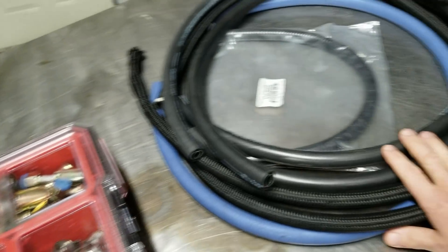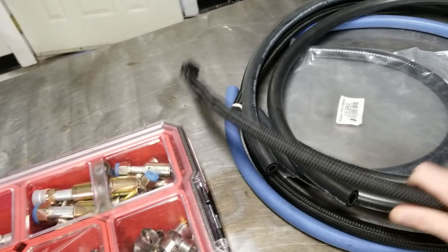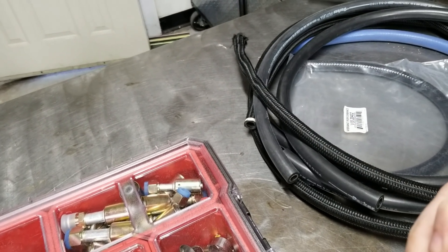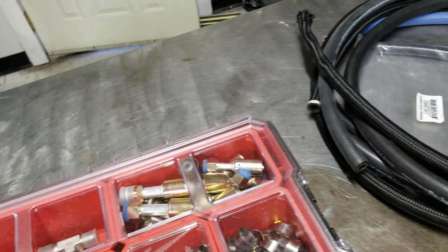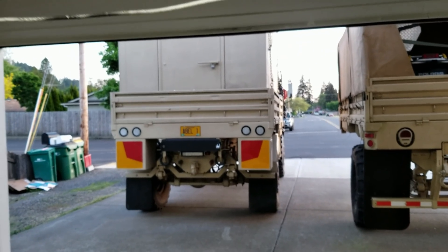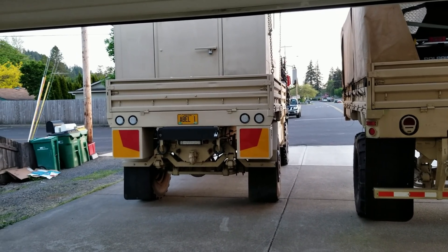I went through and found a bunch of return line I could possibly use. I've got this nylon braided steel core stuff, or I've got this heavy-duty two-layer silicone hose that could work really well. Lots of options. The hydraulic lines are ready to go, but first I need to get turned around so I can work on them without everybody asking me what kind of truck it is. So I guess we'll get started with that.